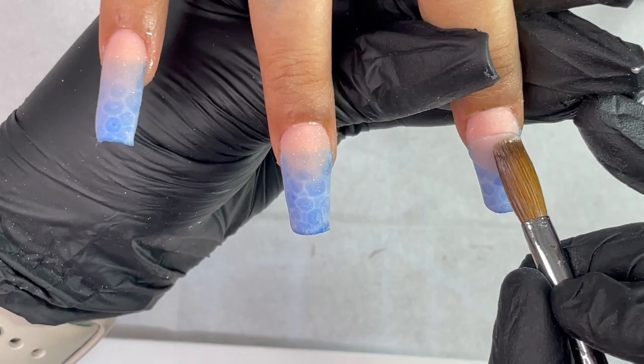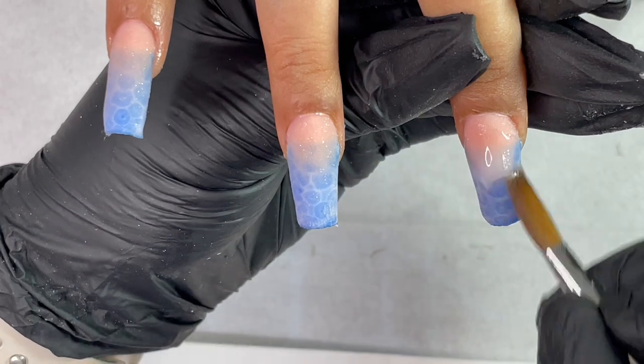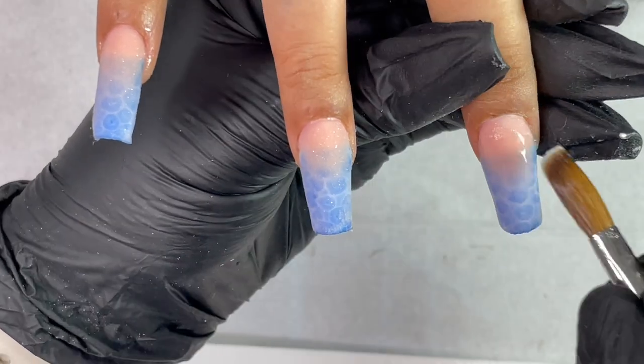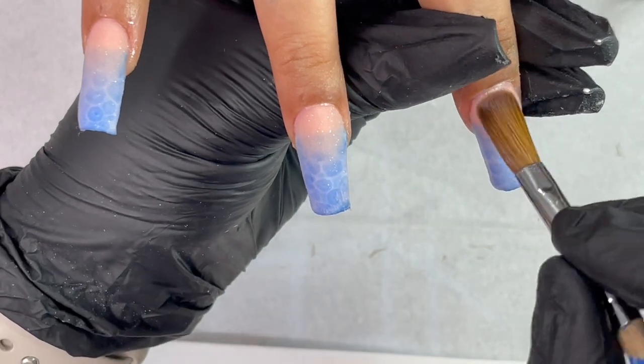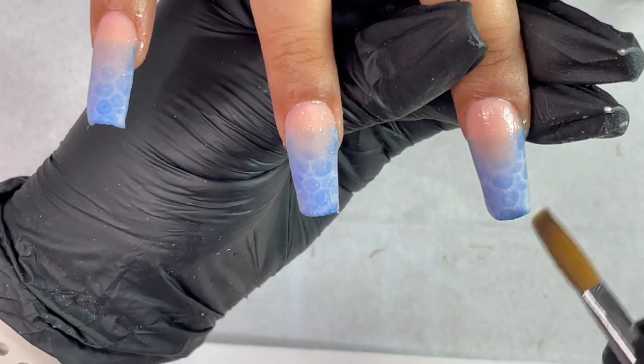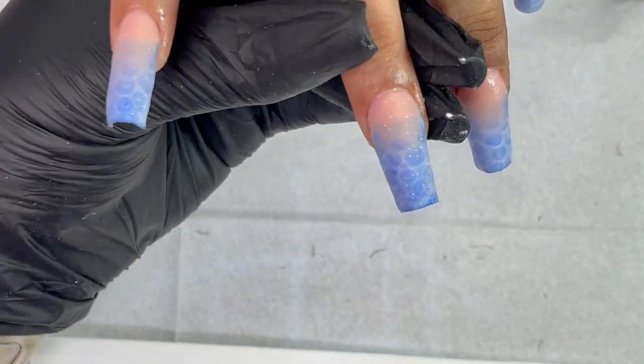After the cuticle application, I'm using clear acrylic again to build up the overall structure of the nails. I apply clear acrylic even on top of the cover pink color, making sure there is a smooth transition between the clear and the rest of the base.